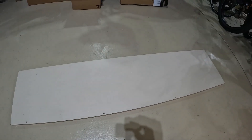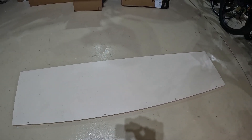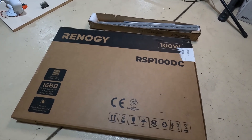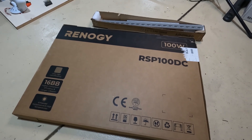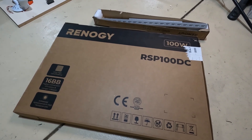I have a scrap piece of particle board with Formica on it that I'm going to use for mounting everything. When choosing components for this system, I chose nice mid-grade components — not the most expensive on the market, but ones that people really like and that work well for them.